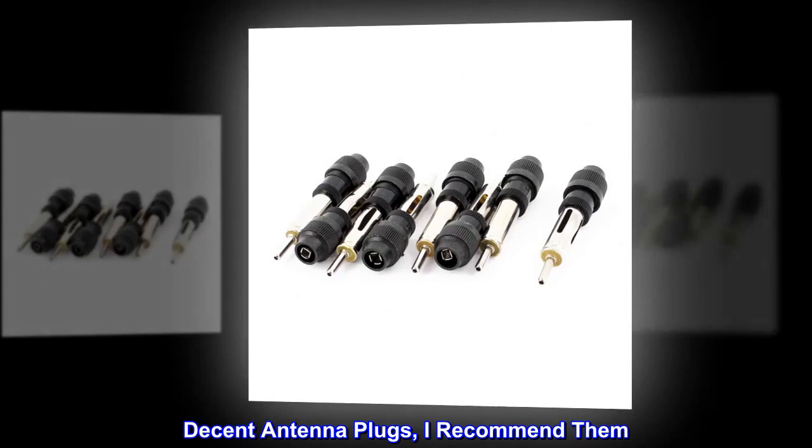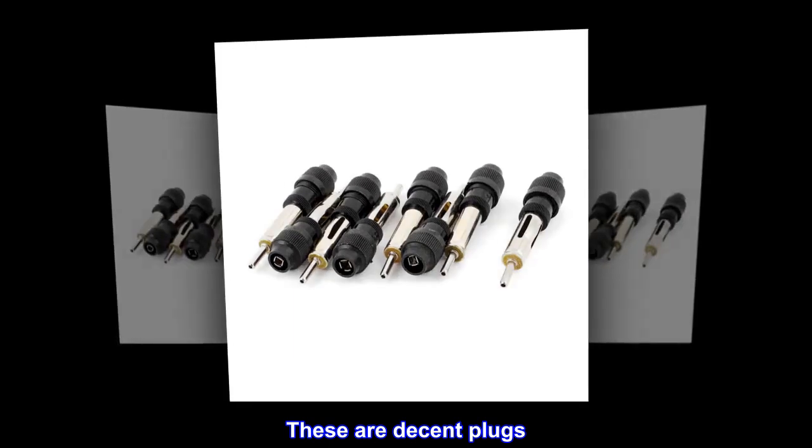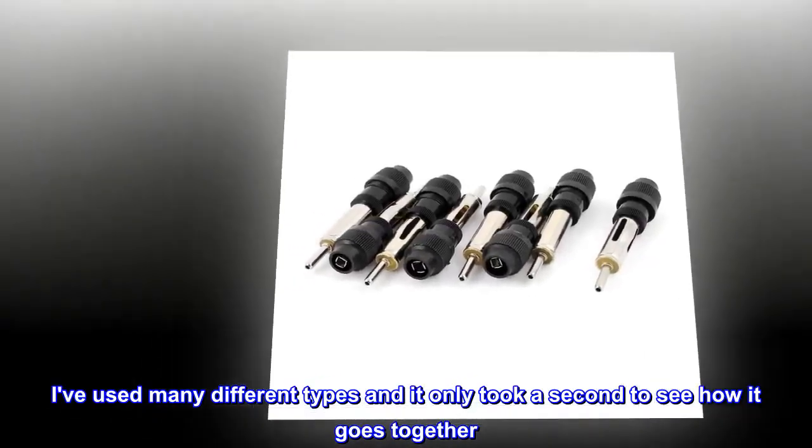Top reviews from the United States: decent antenna plugs, I recommend them. Just what the doctor ordered — these are decent plugs. I've used many different types and it only took a second to see how it goes together. No instructions, so here's what to do.